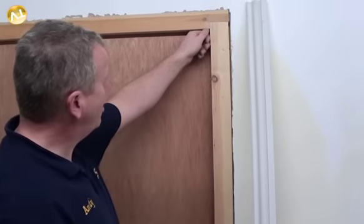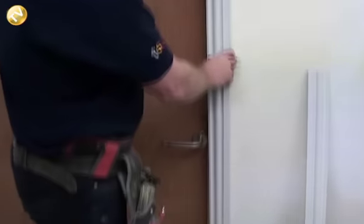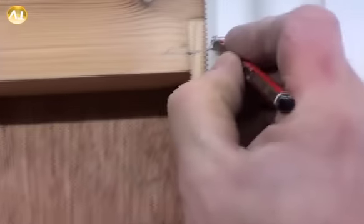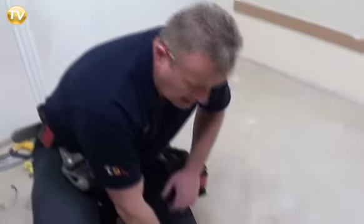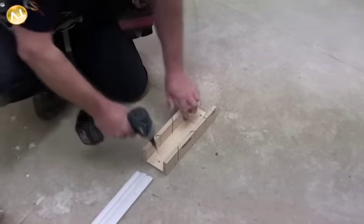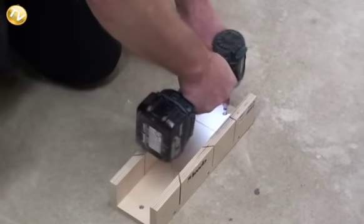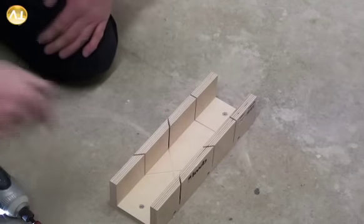As you can see, we've marked our door all the way around at 6mm. The next procedure is to get our architrave, place it on the lines we made earlier, and then pencil a line on the architrave — that is the angle we're going to use to set our first mitre. We're going to use our mitre block, and the best thing to do is secure it to the surface with a couple of screws at both ends, which prevents it from moving so you've got two hands free to cut.